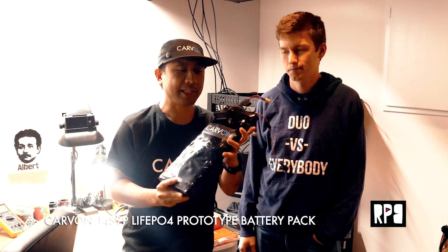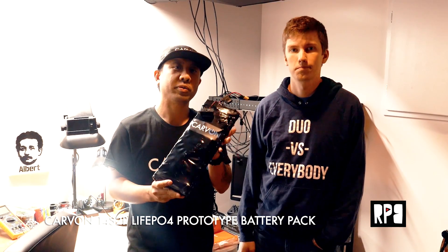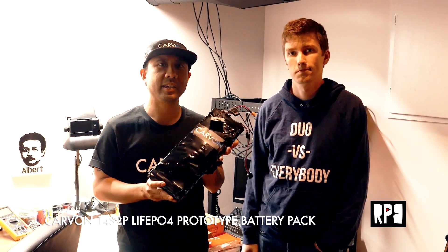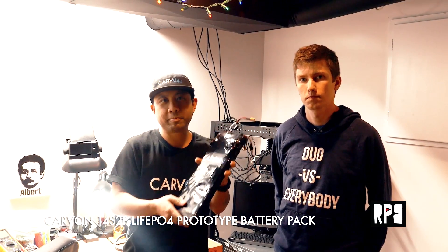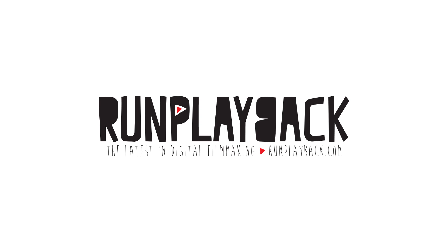We just finished the battery. We're going to test this on the Carvon Evo. Hopefully we'll get some serious range out of it, so stay tuned for more. If you have any questions or comments, hit up the blog or on playback.com.